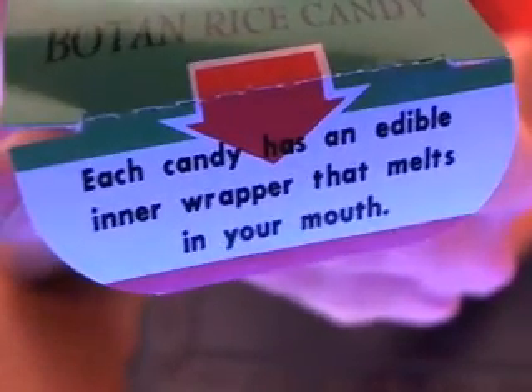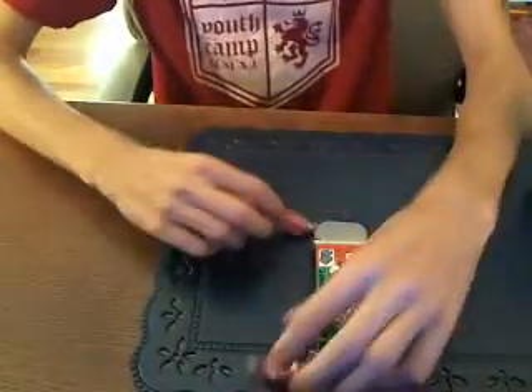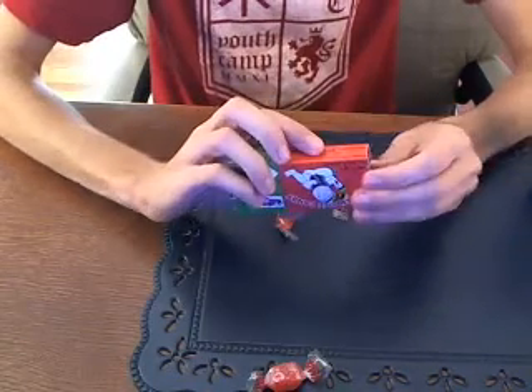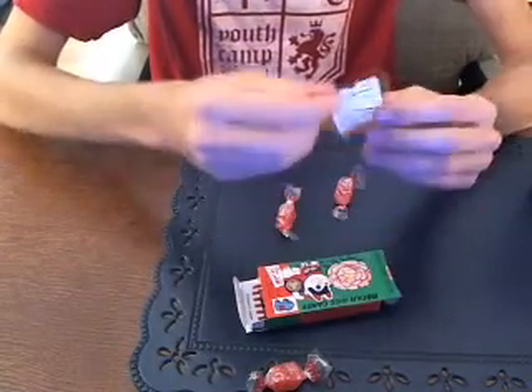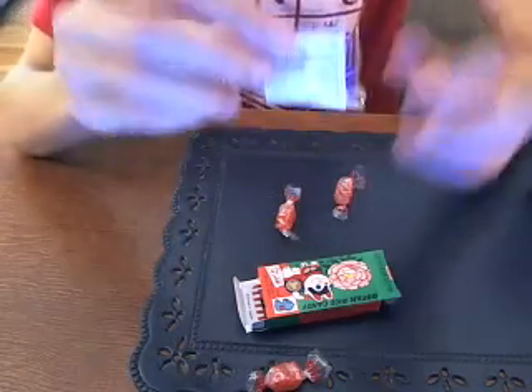Each candy has an edible inner wrapper that melts in your mouth. That inner wrapper is not the outer wrapper, but the one inside, which is basically made out of rice. I'm trying to find the little paper that was around it — it had all the nutrition facts. It did have six pieces originally.